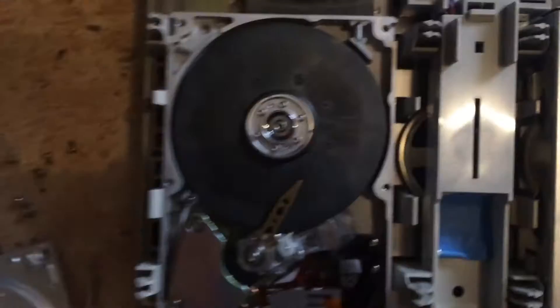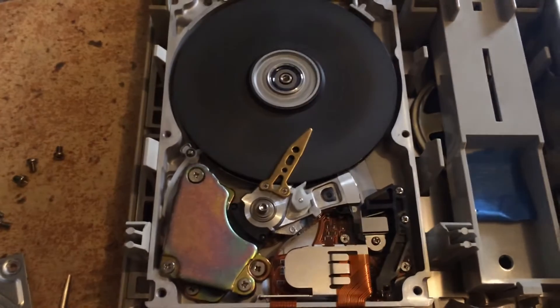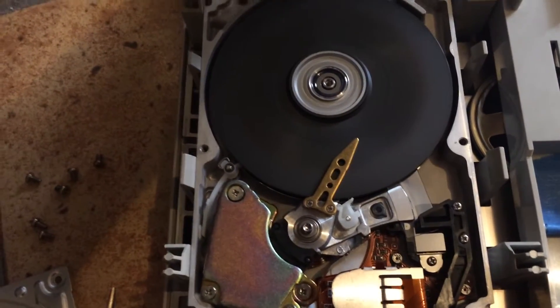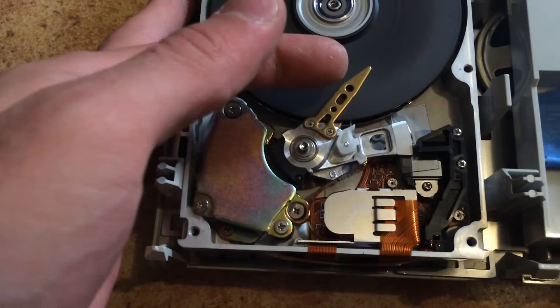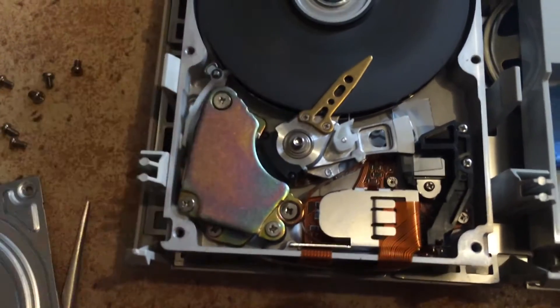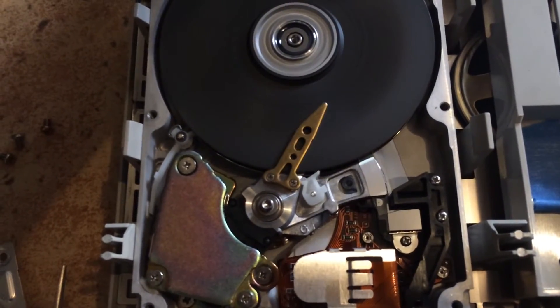So if you try and power it on, you'll see that the heads will not move. So I just switch it off again, switch it on, and just give it a little bit of help. So now it should actually be able to move freely.